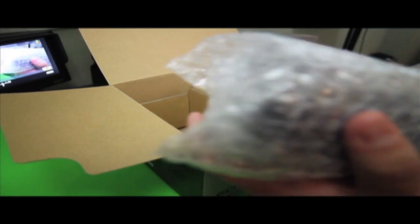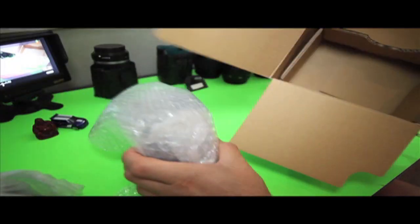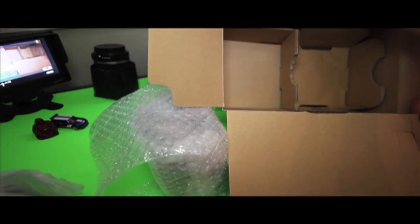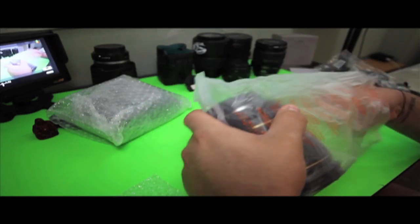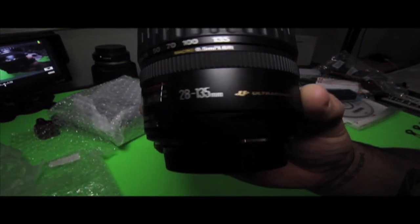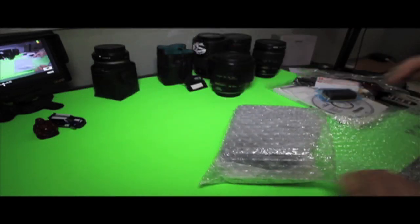Here's the lens — I'm going to put this to the side, take everything out of the box, and get back to that. And then you have the big boy, the monster, the Canon 7D right here. As you can see, nothing else is in the box. Let me put the box to the side and finish opening up the lens. This is the 28 to 135 millimeter ultrasonic lens. It feels really heavy duty in my hand — I love the way it feels.